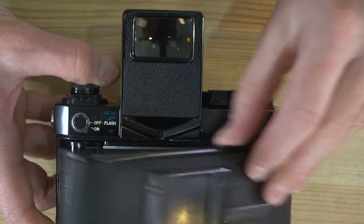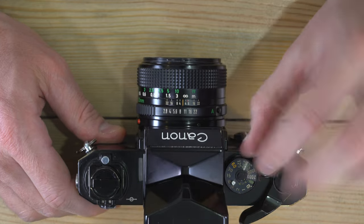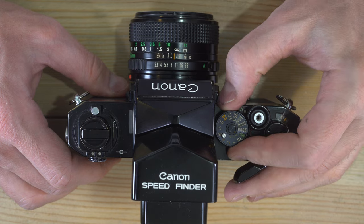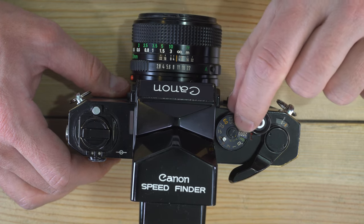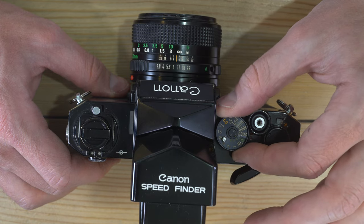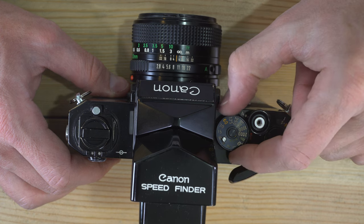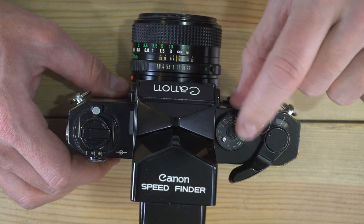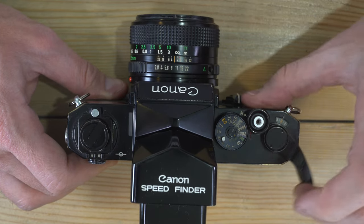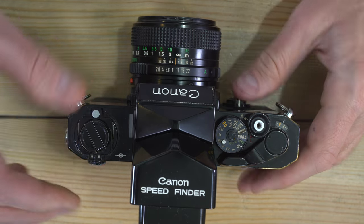When the film rests flat inside of the camera, you are safe to close the camera back. Before you forget, make sure the ASA is set to match your film's ISO — if you have 400 ISO film, set it to 400. Take a couple of shots to advance past the exposed leader until you're on frame one and ready to go.